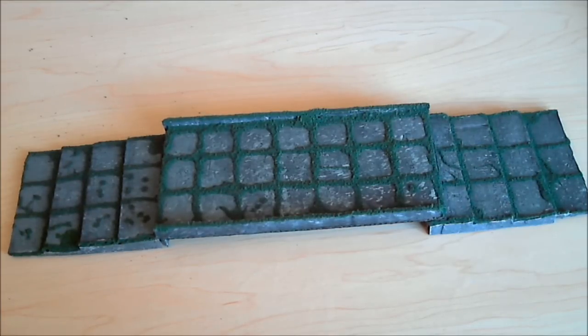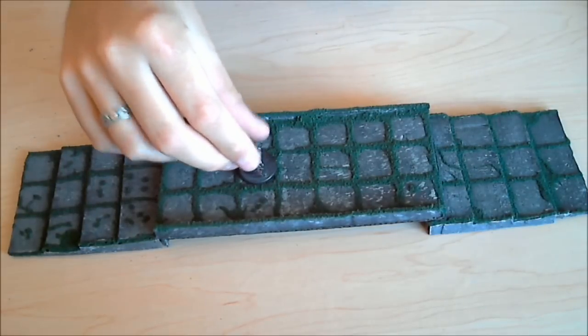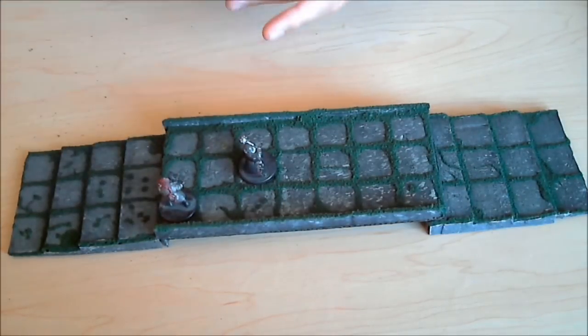Here's the bridge I made. I'll put a couple of figurines on there for scale — here's a couple of my D&D minis.